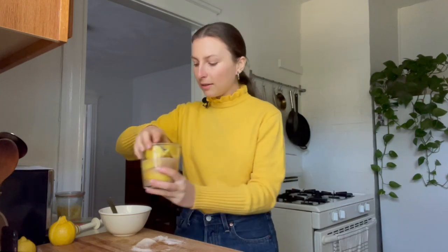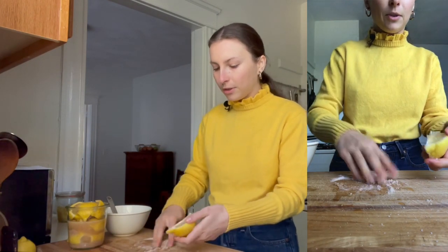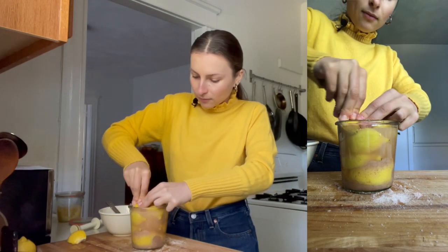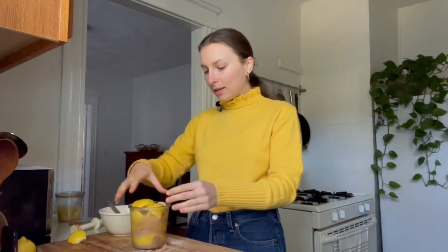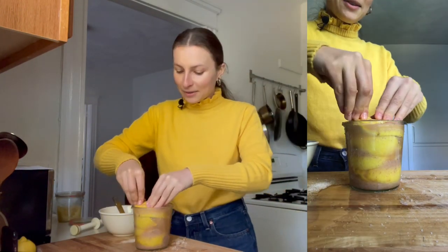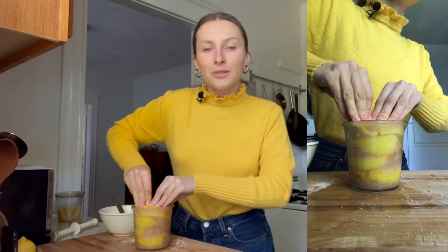Once you get to almost the top of your jar, you might not be able to fit in a whole lemon. What you might need to do is cut your remaining lemons into halves or quarters, get the salt on them — you can scoop up the salt from your working area — and then pack them into the corners. That way we'll have all the real estate of the jar filled up. This is a pretty messy activity, but super easy, and the flavor is really, really worth it.